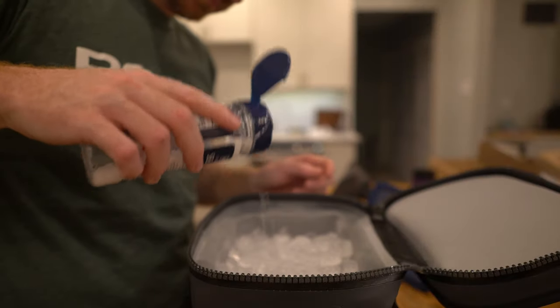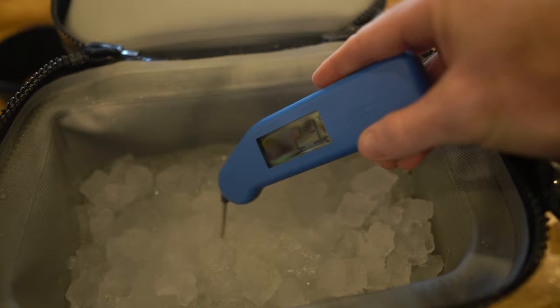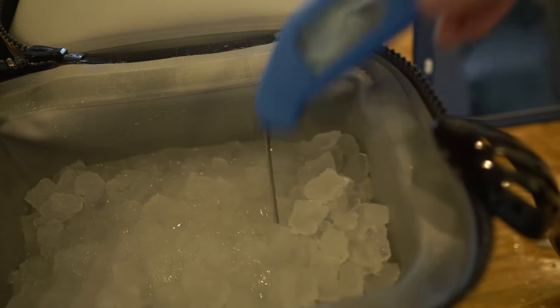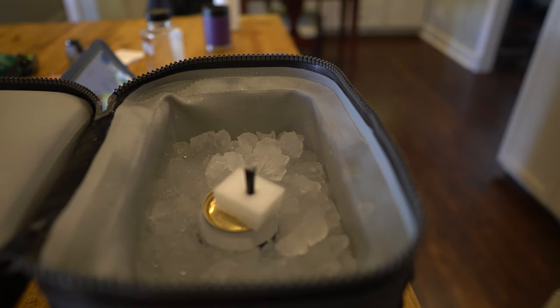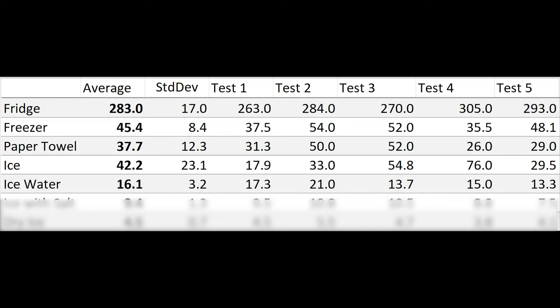Next we tried adding salt to the ice water to get it even colder. Plain ice water sat around 33 degrees Fahrenheit — just above freezing. Adding a large amount of regular salt dropped the water temperature down to 22 degrees Fahrenheit. With the water at 22 degrees, the average time to cool the beer was nine minutes and 24 seconds, down from 16 minutes and four seconds — nearly cutting the time in half. The fastest run was about seven and a half minutes, the longest about 11 minutes.